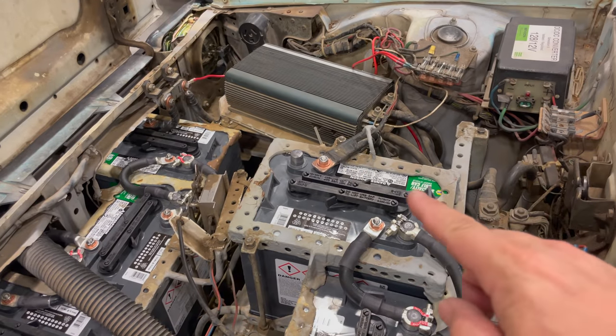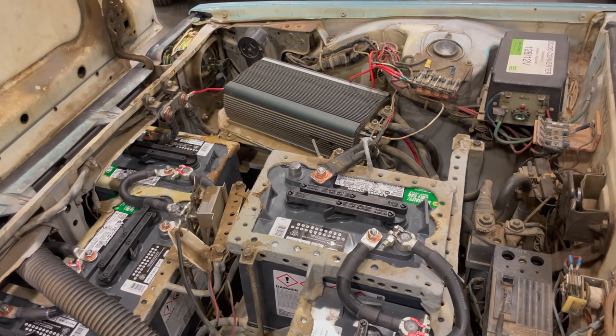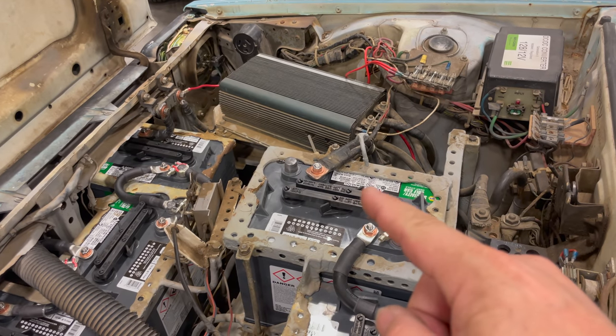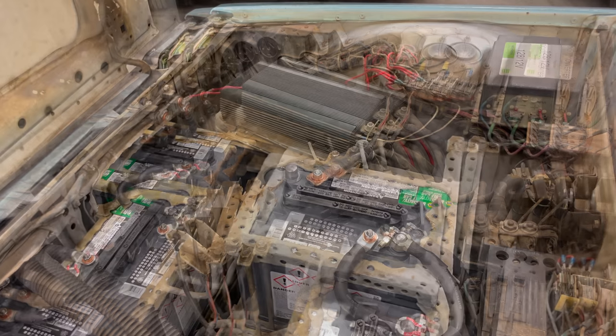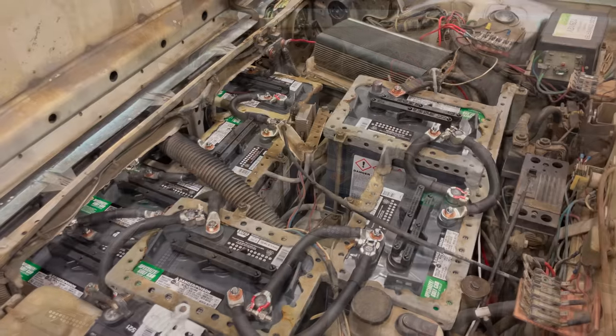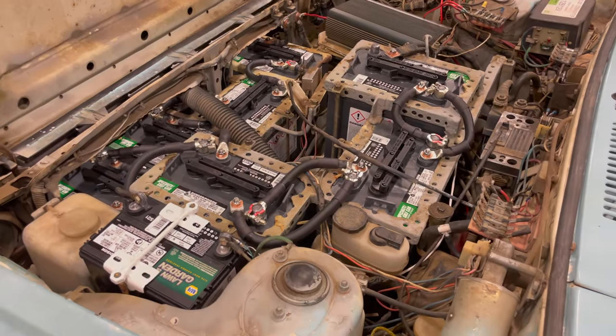There are a couple of wires where I doubled up the copper washers — I put one copper washer underneath the cable, then the cable, then another copper washer, and then the nut. You can also see on this fuse that I've added copper washers to it. I'm hoping that all of this will give me trouble-free operation of the electric motor.